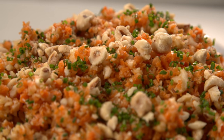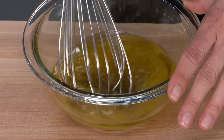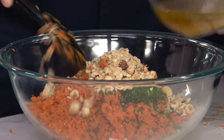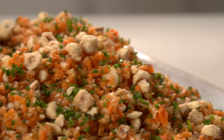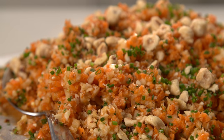Carrot salads have gotten a makeover! To make this, start with a simple dressing made with olive oil, white wine vinegar, and some orange zest. Leave the peels on the carrots and use a food processor to chop them into small pieces. To finish, toss in some chopped fennel, toasted hazelnuts, and sprinkle with chives. From America's Test Kitchen to your kitchen: a surprising new recipe for chopped carrot salad with fennel, orange, and hazelnuts.